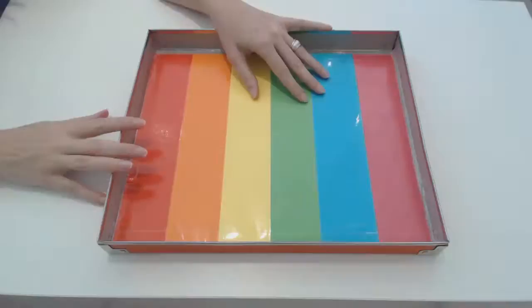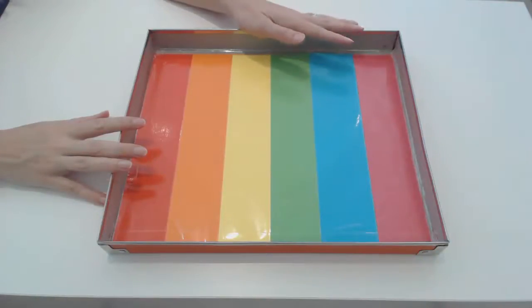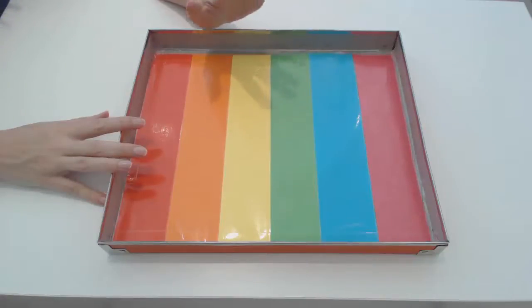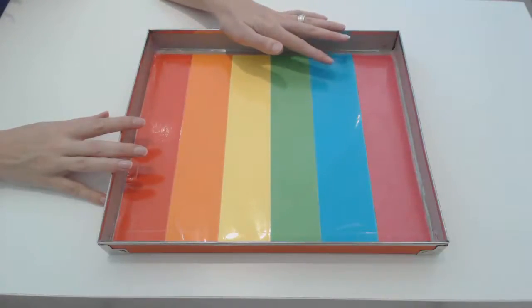A rainbow salt tray is easy and cheap to set up and can entertain kids for hours. It is very easy to do and you are bound to have everything you need at home already.